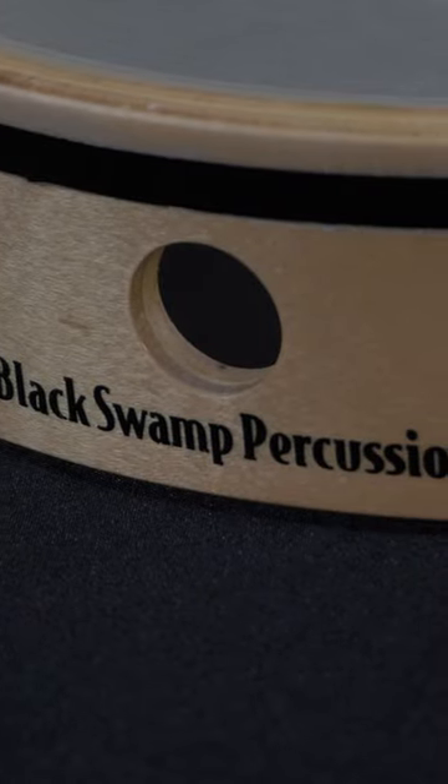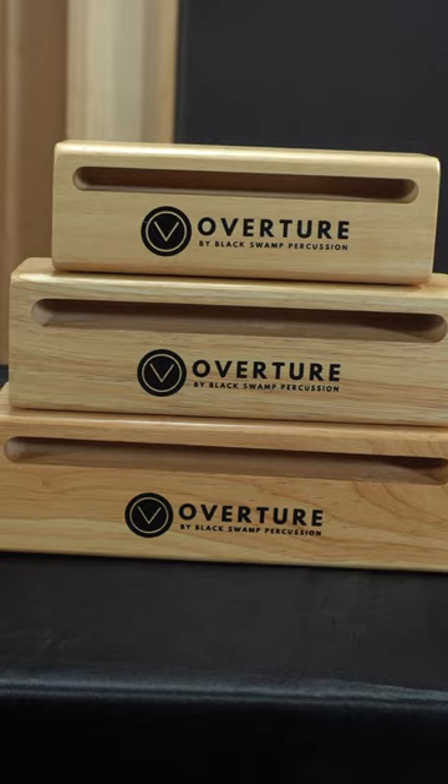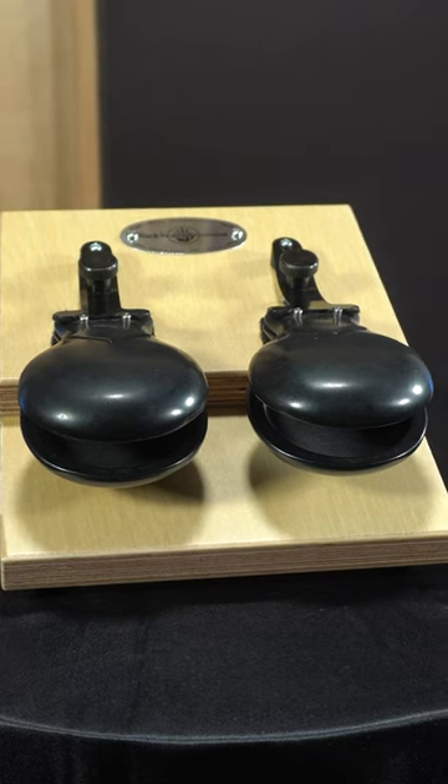This tambourine model TDOV was our first entry-level instrument with the Overture name and served as a catalyst for introducing additional entry-level instruments designed by percussionists — that's us — and to have a specific band and orchestral sound.